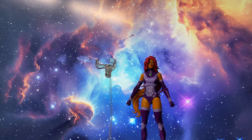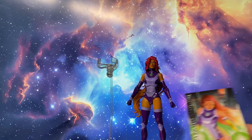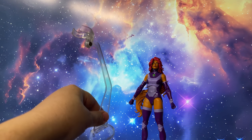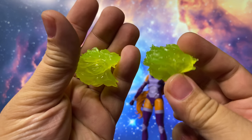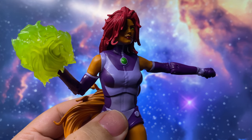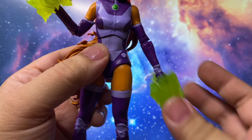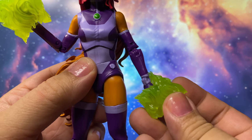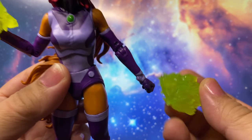Now let's see what's inside the box. We have the McFarlane art card and a card stand, a flight stand, and a set of energy effects. The energy effect is somewhat underwhelming — it's too big for Starfire's hands and requires positioning her hands upward to stay on. For a collector's edition, it's a bit lacking in accessories.